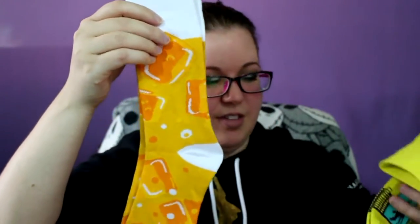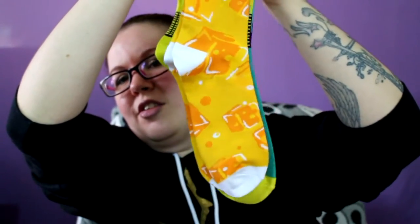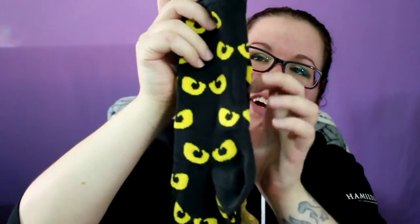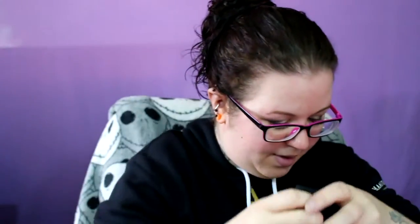Just so you can see, they definitely sent me a few different sizes to try — see how much bigger these are. Some are men's and some are women's sizes, but it lets you pick on the website whether you want men's or women's sizes. You also have the option to either choose the designs that you get, or you can just be surprised, which is what I would probably do because I like just getting random stuff in the mail.